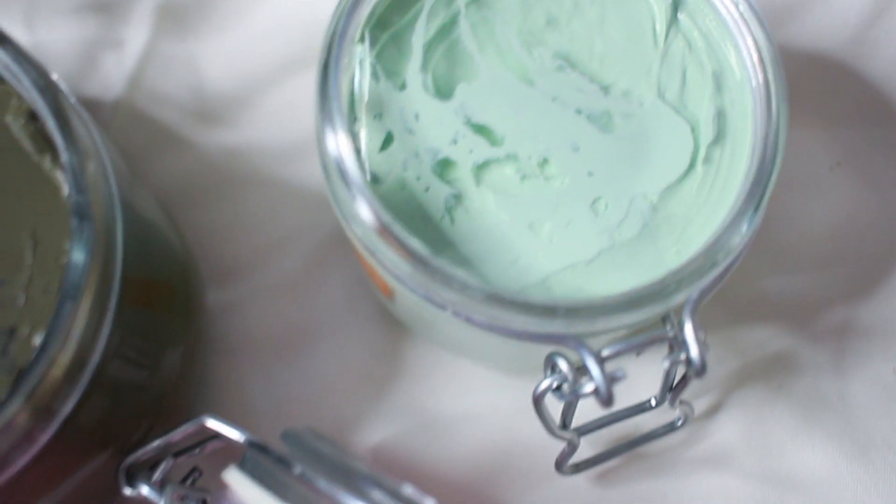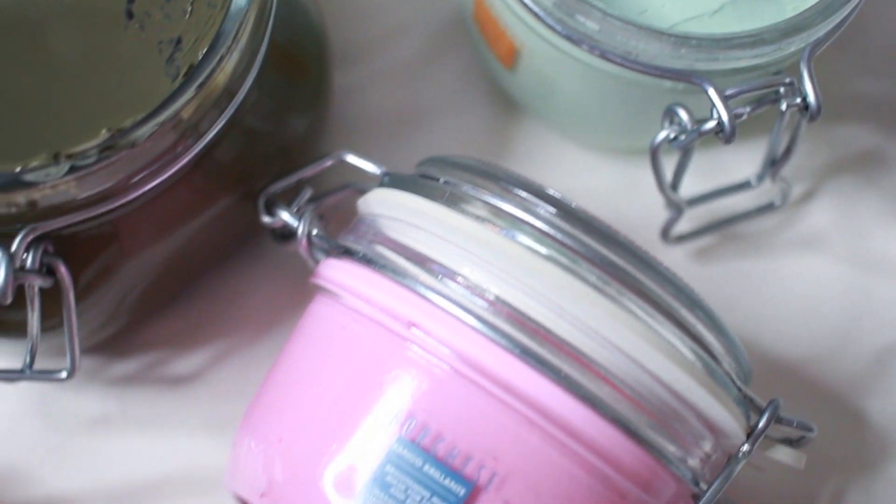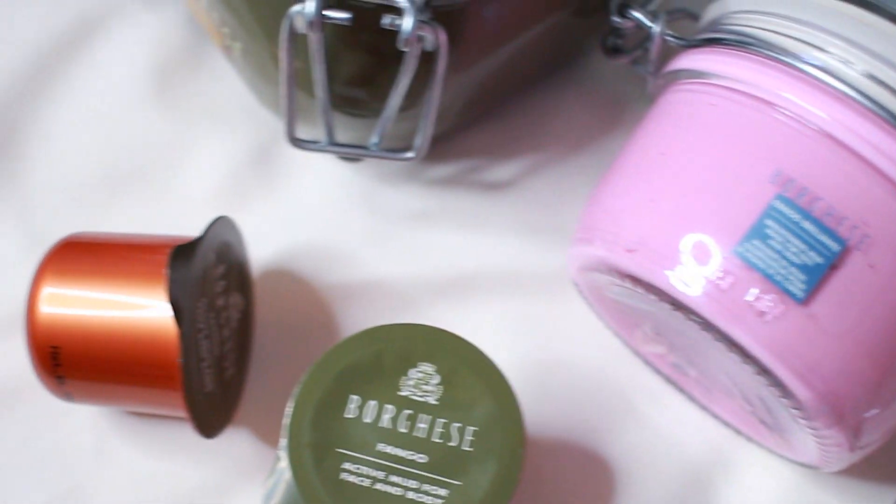The next one is a fango delicato, and this is for dry skin. It comes in a container like this — this is what it looks like inside. The last mask is this pink one. It's a brightening mud mask for face and body.